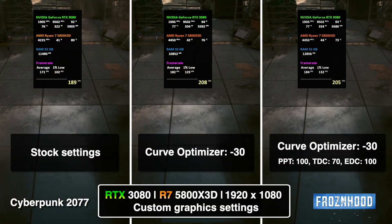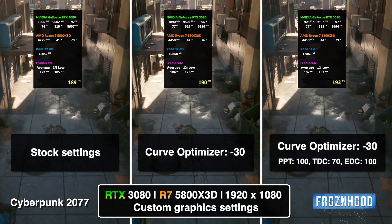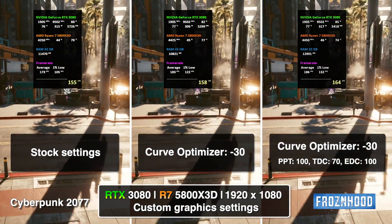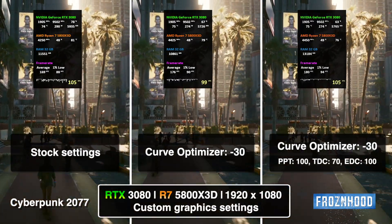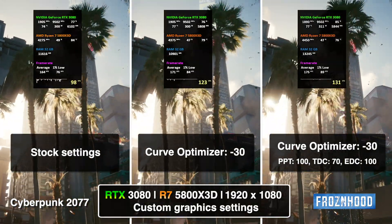Let me show you some results with the custom settings including Curve Optimizer that work great with my test unit. In Cyberpunk, the Curve Optimizer setting leads to a higher average clock speed and increased performance, and even temperatures are better. With the additional power optimization, the CPU runs consistently at its maximum frequency, further improving both performance and temperature.